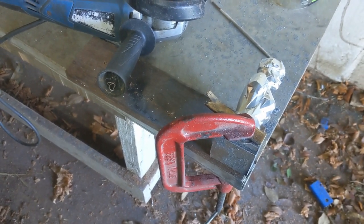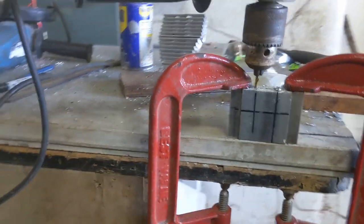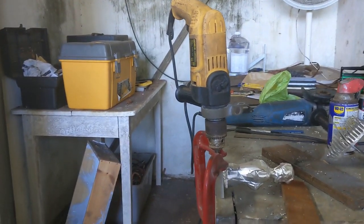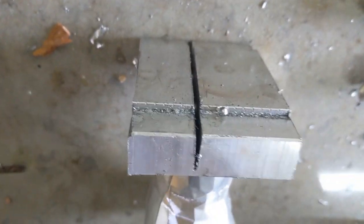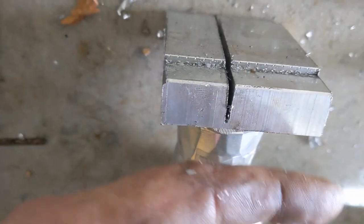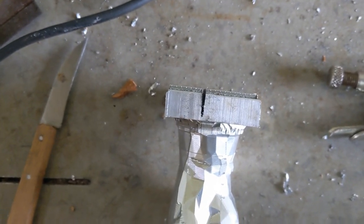That worked out quite well actually. We'll try and drill some holes in a straight line — never been my forte. I drilled through from this side, tapped in here, and drilled this out so the thread goes all the way through with a slight countersink. The idea is to tap through there into here and put it all tight together so it works nicely.